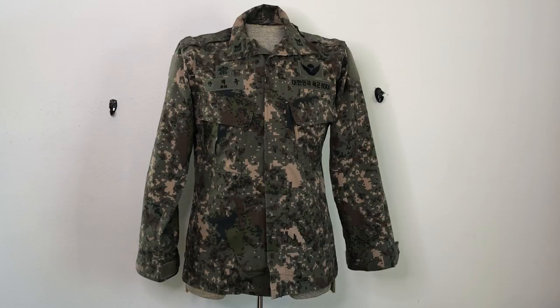The Marines have their own uniform, and I've done a video on that — I think they've changed that uniform since. But as far as I know, this is the current issue for ROK troops, besides the Marines.